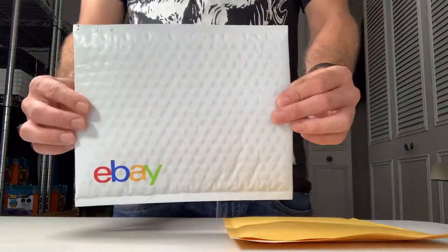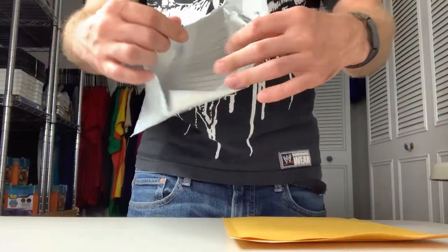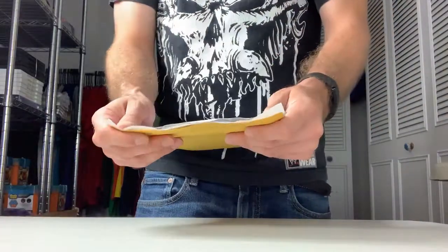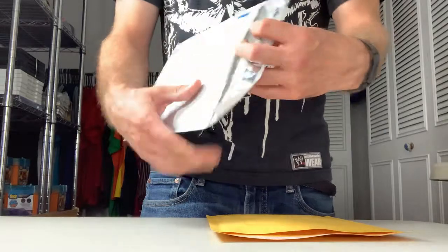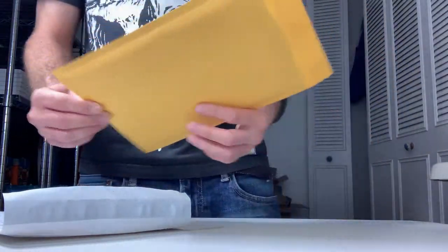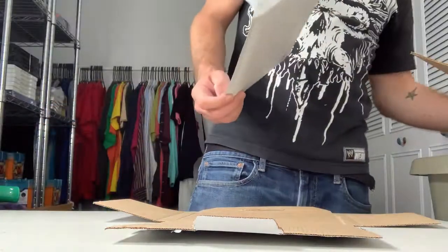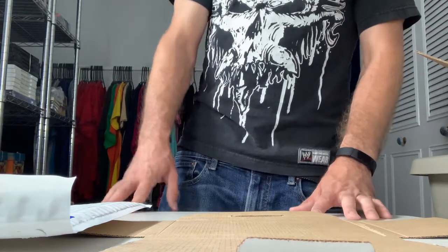I prefer these white padded envelopes — they're a lot more stretchy, so when I have something bubble-wrapped, it fits more easily compared to the craft ones. The craft mailers are fine, but they don't seem as stretchy and I feel like I can't fit as much in them, even though they're the exact same size. So now I always get the white ones. Anyway, obviously you can do whatever works for you — this is just the way I do it. I haven't had any problems with damaged DVDs at all, and I ship a lot.